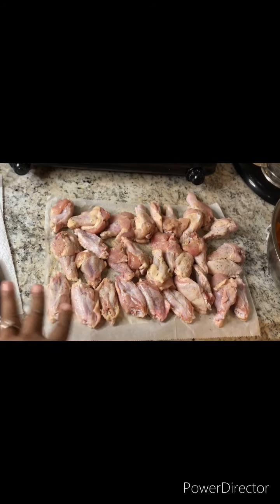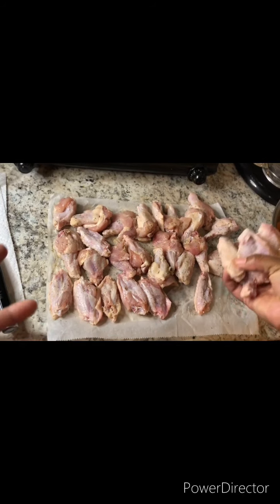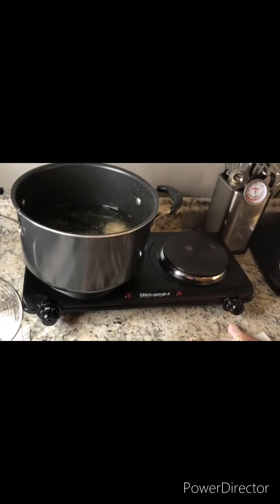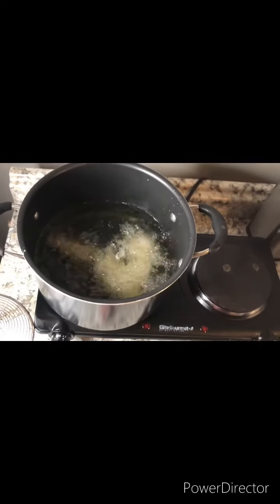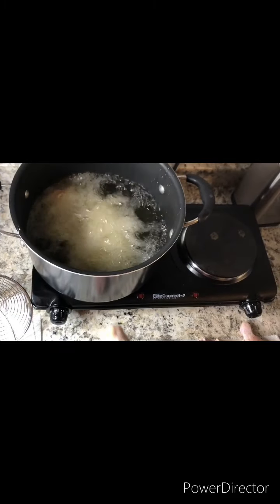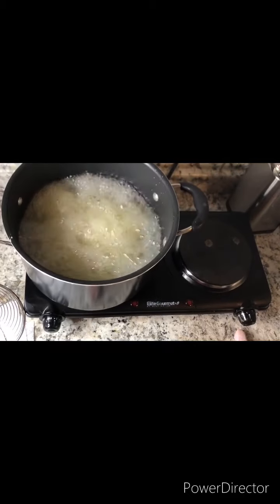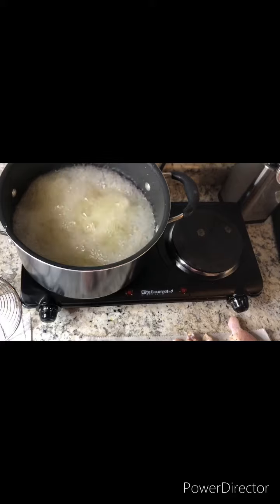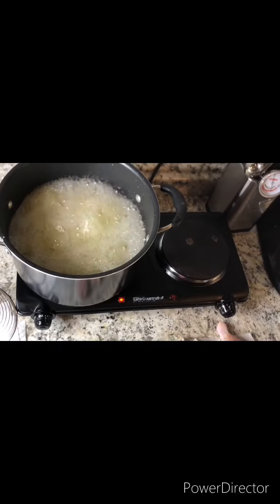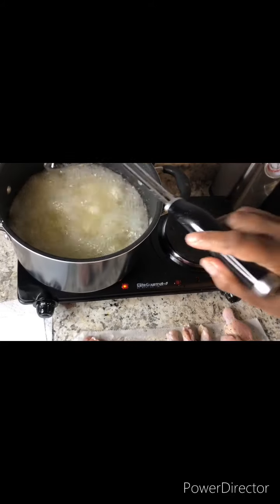This does not require any breading, but if you want to flour them and have a breading on yours, do you! We're going to let them cook until they become almost a golden brown.